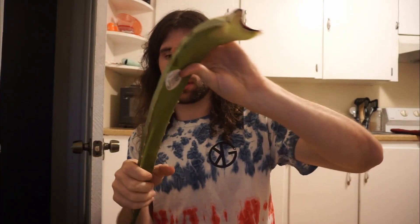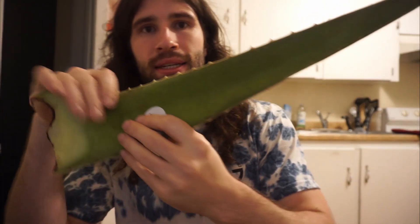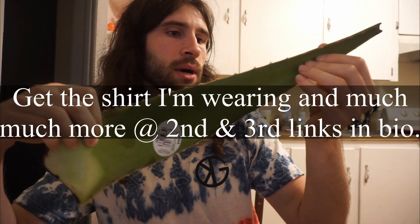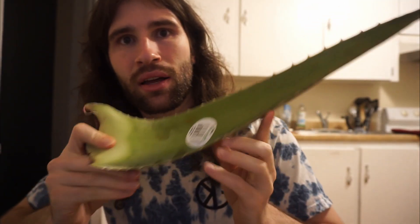Alright everybody, time for a taste test. There may still be some bit on the end, but it's starting to get nice and ripe — an aloe vera leaf. I bought one of these in the past and just let it completely rot and never did the taste test, so I'm getting on this. I want to do this taste test. This is an aloe vera from Cycar Farms — it says aloe vera, Mexico.